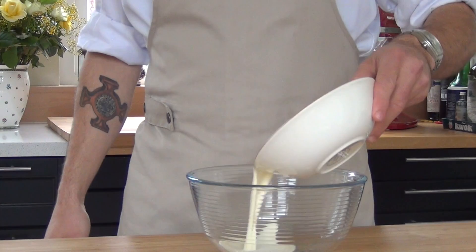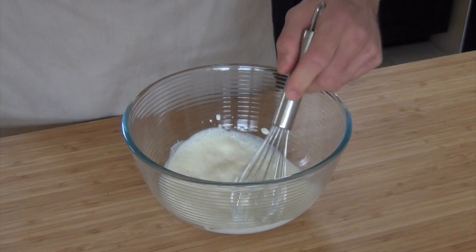Start by soaking two leaves of gelatin in cold water. Pour 90 grams of whipped cream in a mixing bowl and whip it until it has the consistency of yogurt.